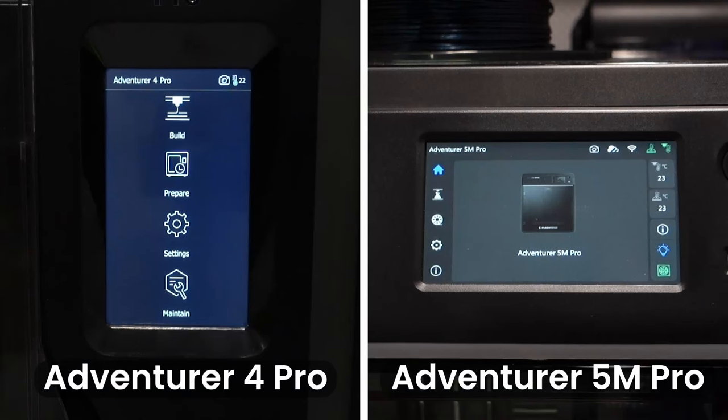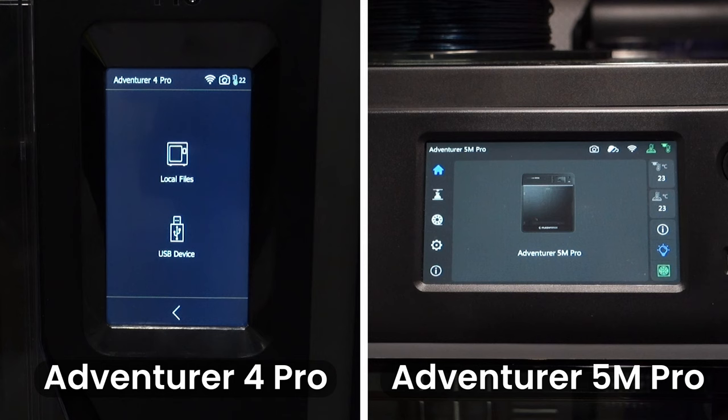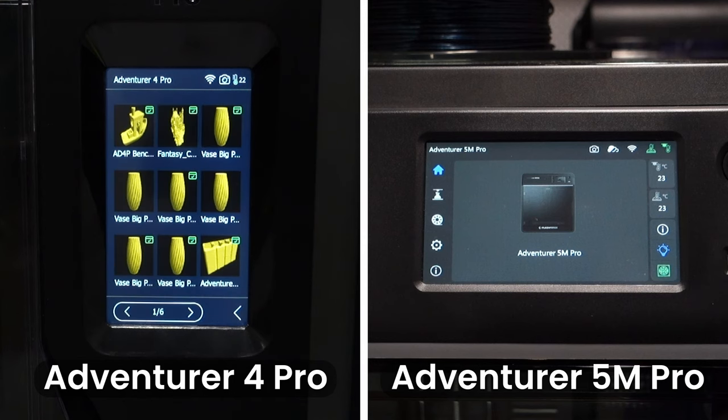The whole printer UI has had a revamp, with the first main difference being that the categories are now small icons on a sidebar instead of large icons in the middle of the screen. Most of the printer's functions can still be found under the same main categories. The first category on both printers is the build category, where you can choose to print preloaded files or print files from an installed USB.